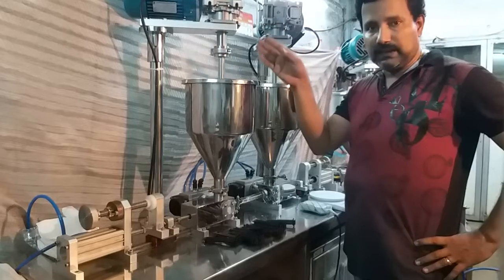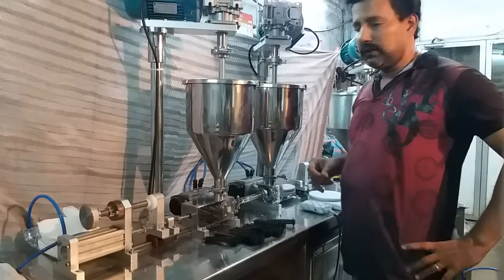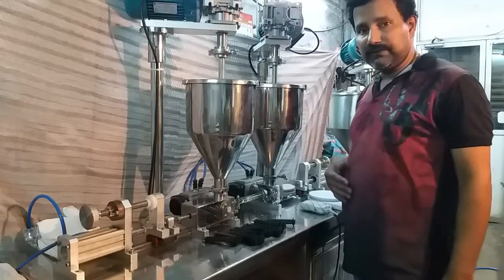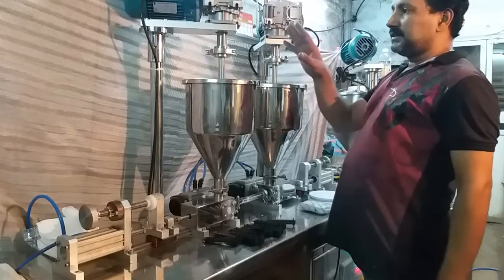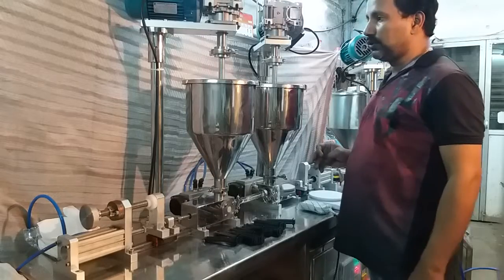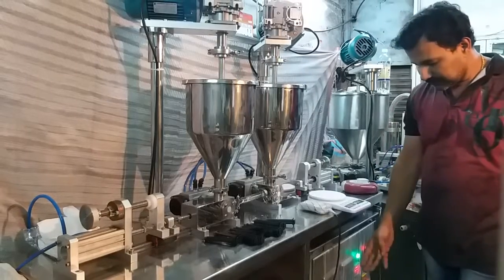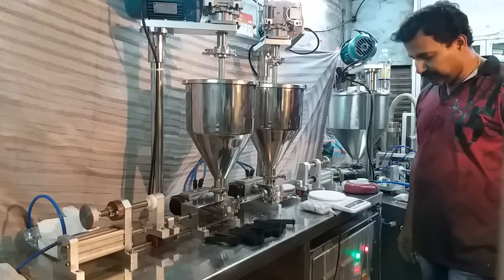There is an independent stirrer motor provided for each hopper so that the product is pushed towards the filling head. There are speed control arrangements for the stirrer motor. On-off switches are provided in the control panel mounted below the top plate.